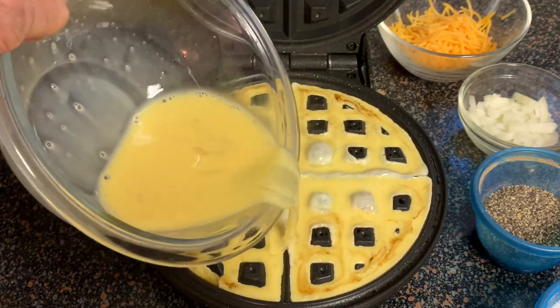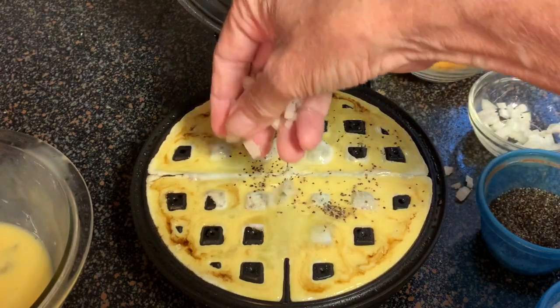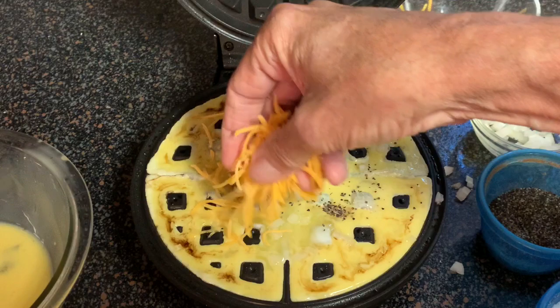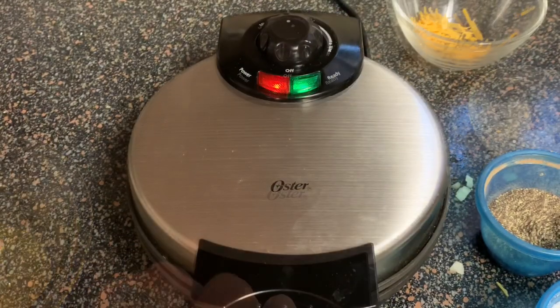Next, we want to season it with kosher salt and black pepper. I'm just going to use some onions and some cheese — you can use bell peppers or anything that you like. Try not to fill your eggs too much with that cheese, because keep in mind you've got to close that lid.